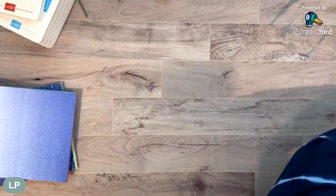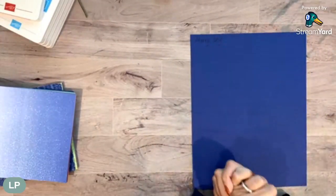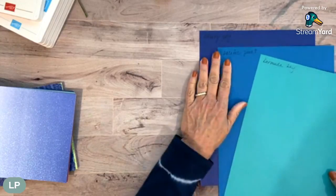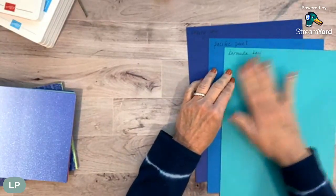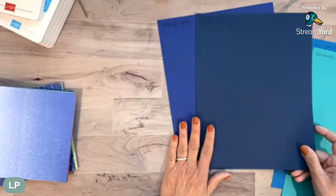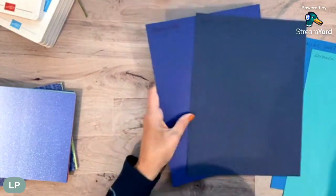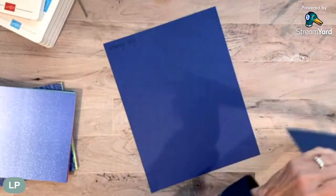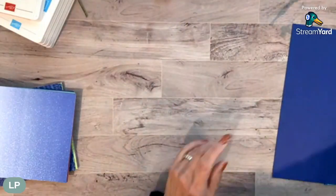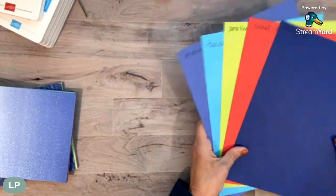And our last one is Starry Sky. When I looked at it I said, 'okay, that is Night of Navy.' So let's check. I put in my other blues - Pacific Point, Bermuda Bay which has more green tone to it, and Night of Navy. You can see Starry Sky is definitely bluer than the Night of Navy. So I just do that every time and I'm wrong every time. But I wanted to show you the difference - you really have to have them in your hands to see it.